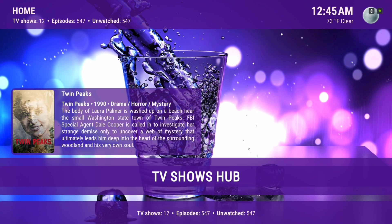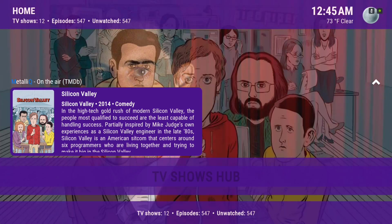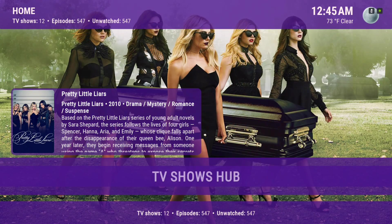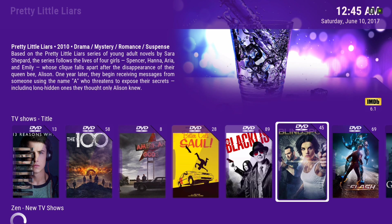Here's our TV show hub. In the widget we have On the Air — these are shows that are on the air. The TV shows that you also put in your library will be here.